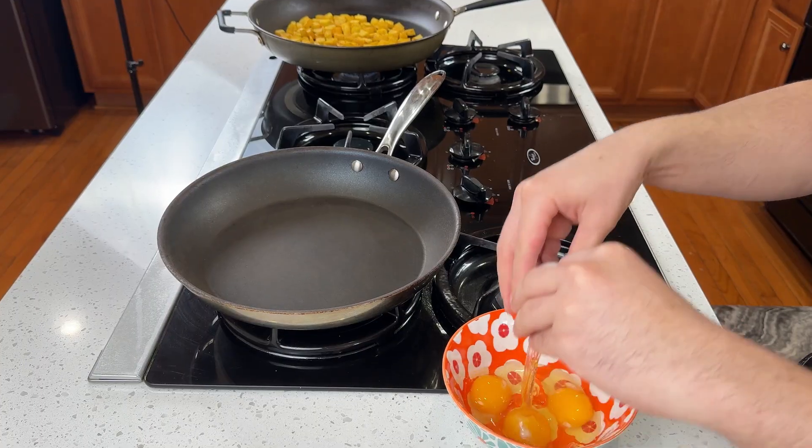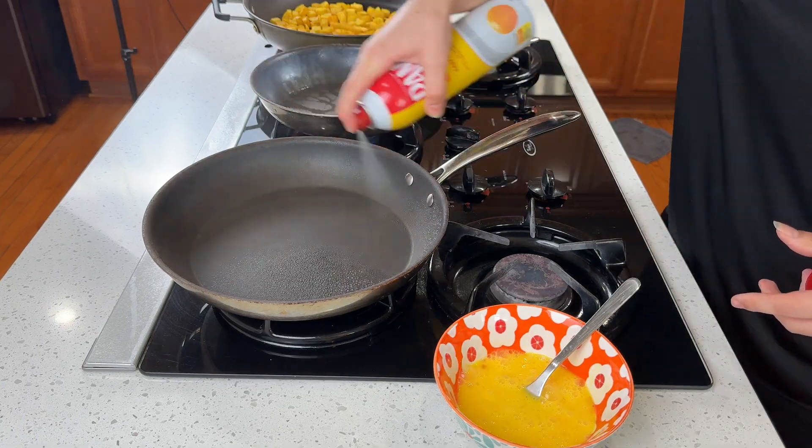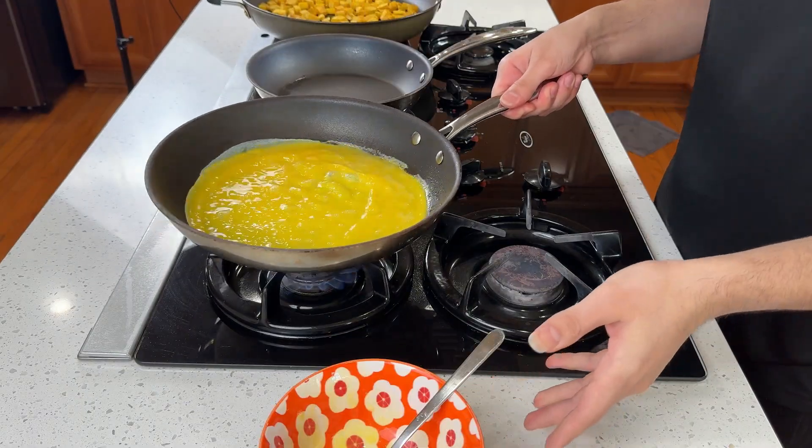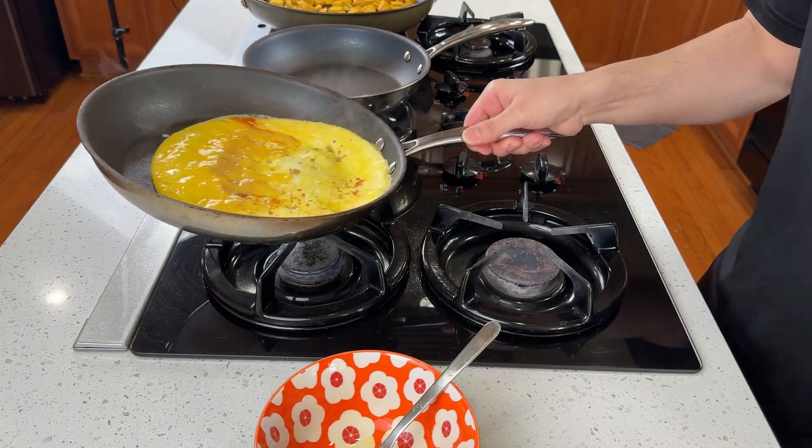I'm using three eggs. Crack them into a bowl and give them a good whisk. I'm using pami spray before pouring the egg in, then move the eggs around for consistency. Add chili, salt, and black pepper to taste and let it cook for a while.